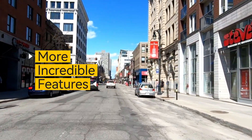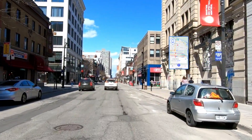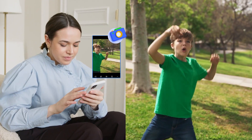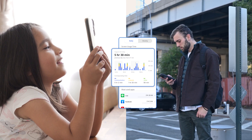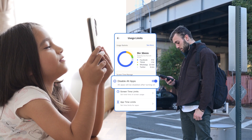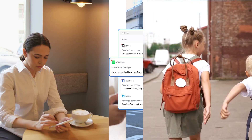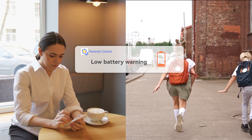Besides, it boasts incredible features such as location tracking, remotely monitoring your kid's phone surroundings, screen time control, games and apps blocking, sync notifications and SMS, instant alerts, and much more.